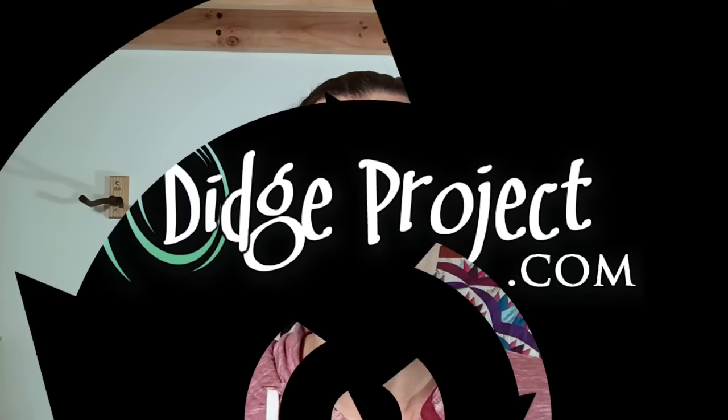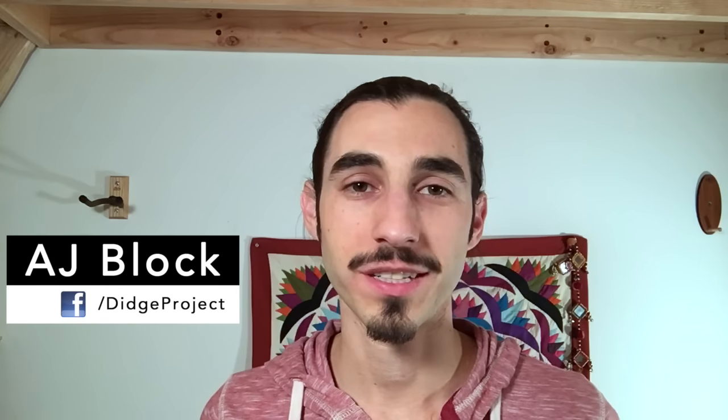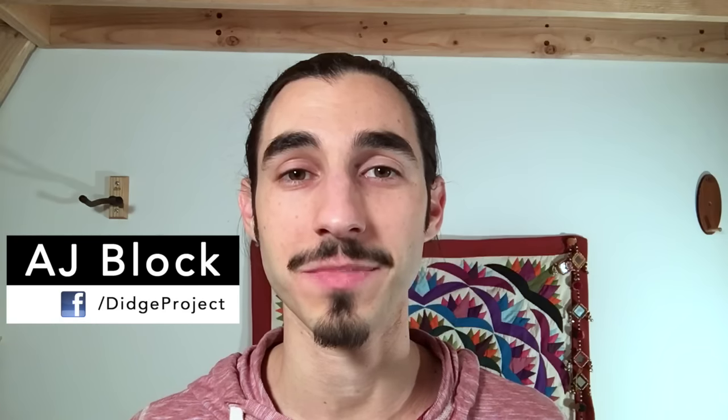One of the hardest things for beginning didgeridoo players is getting a good sound. Today I'm going to share three tips that will help you take your didge playing to a higher level. Welcome to Dig Project, I'm AJ Block, and on this channel we share tips for didgeridoo players and musicians of all kinds. Today I want to share some tips for beginning didgeridoo players that will really help you get a better sound, start the sound right when you intend to, and really make sure that you're comfortable.